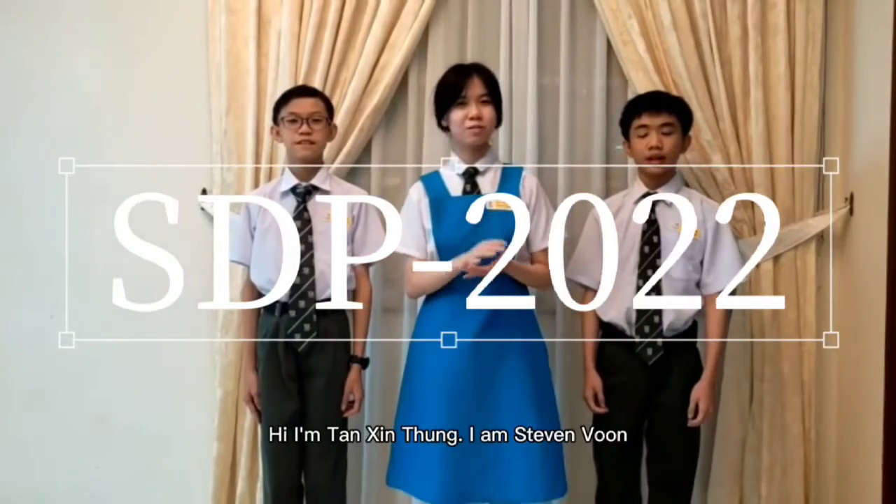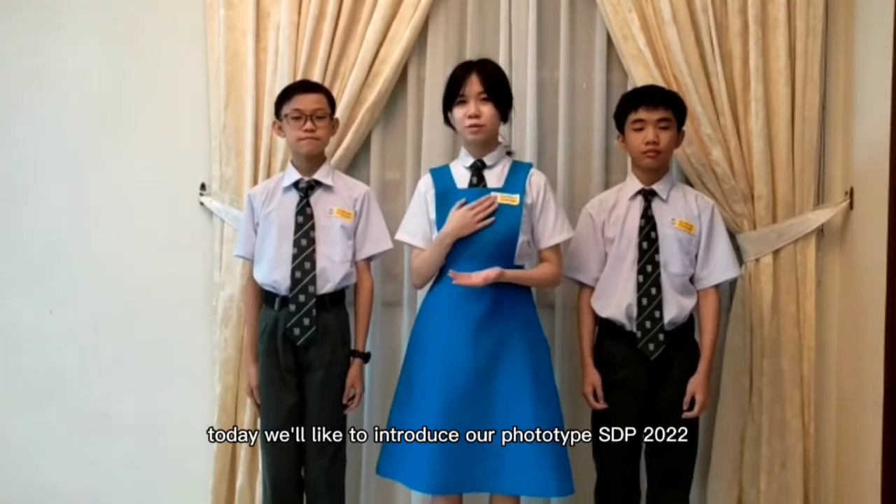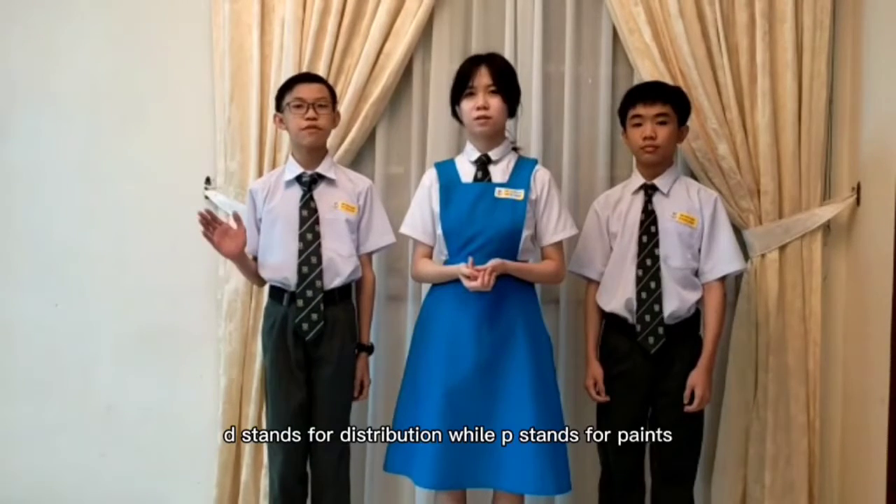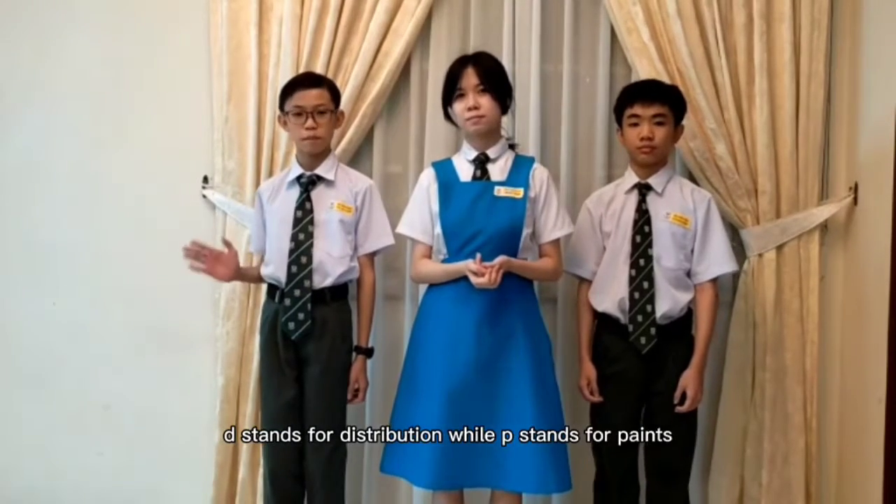Hi, I am Tan Sintong. I am ST Well Good. I am Tan Jun Hsien. Today we would like to introduce our prototype SDP-2022. S stands for Store, D stands for Distribute, while P stands for Paint.